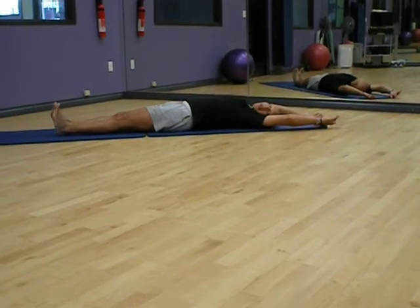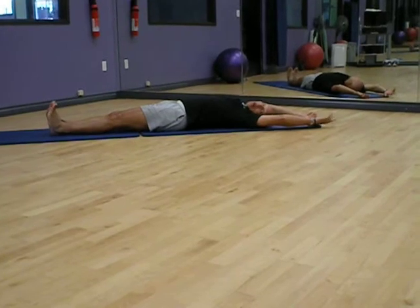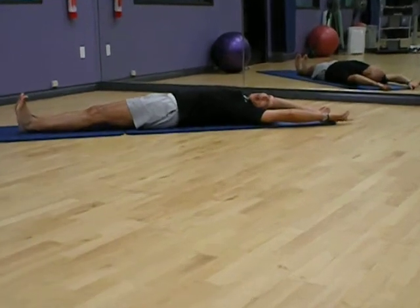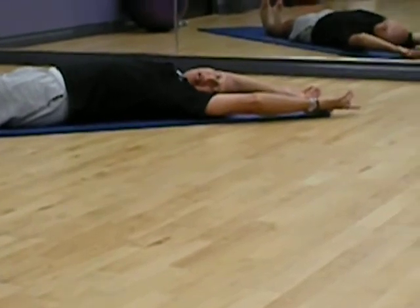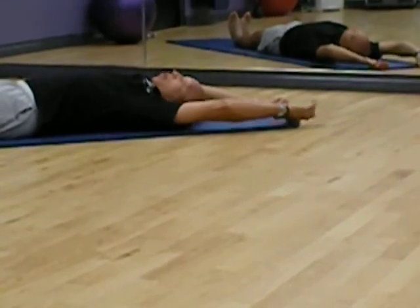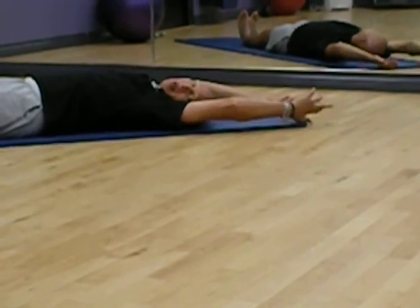Hello, we're back again. In today's — or I should say the next installment of Core Work, which we do a lot of in all of my classes — we want to talk about transverse abdominal.